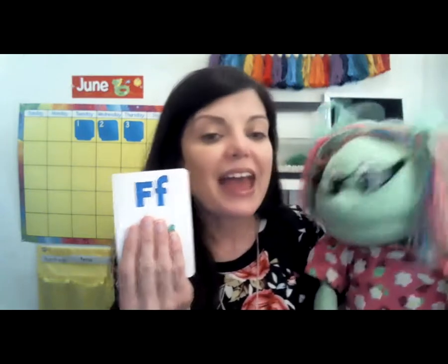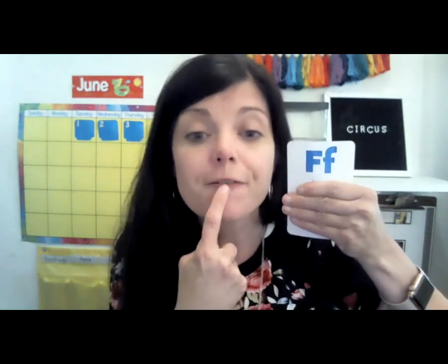So be thinking about what your favorite food is. Sue, if you'd like to, you can take a seat because we're going to do our letter of the day, which is the letter F and F is for foods. To make the letter F sound, you have to take your top teeth and put them on your bottom lip and blow like this. F says F as in foods.